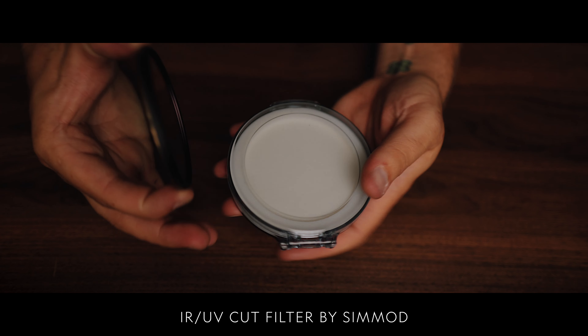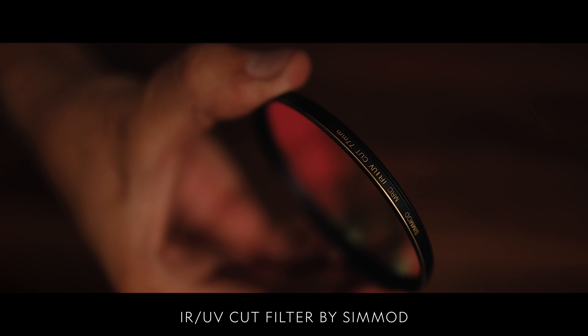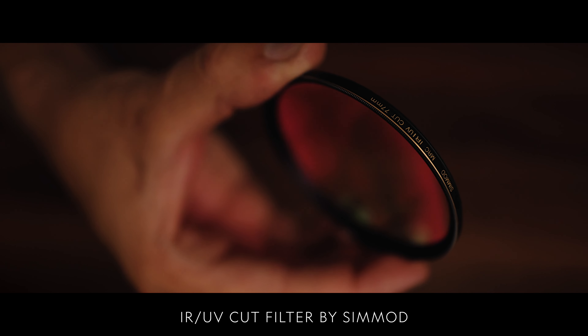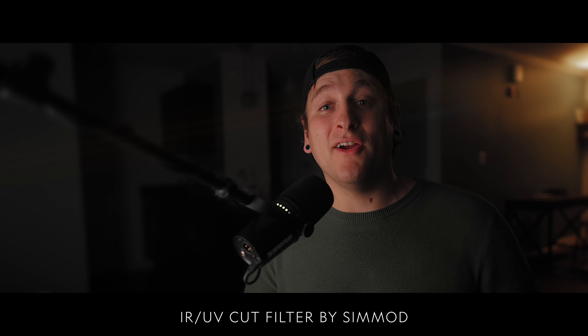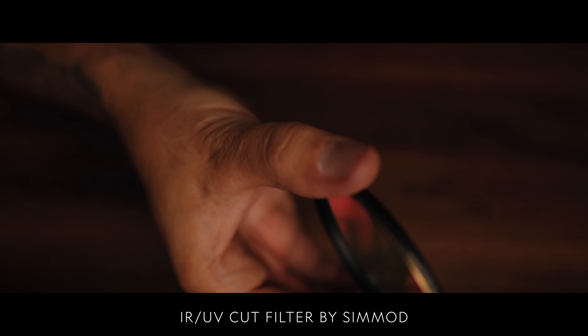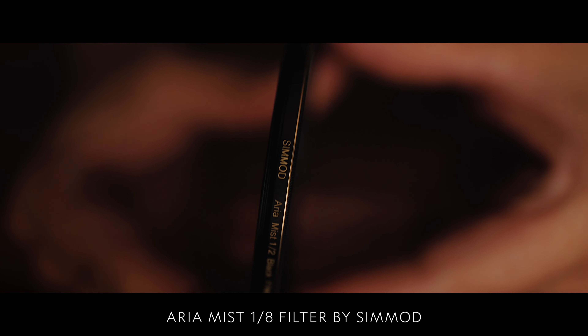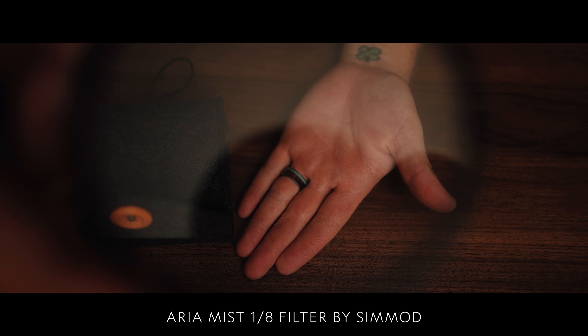The most important filter I used — my secret weapon — is an IR cut filter. It keeps your blacks looking black, your whites looking white, and all your colors will have perfect color clarity. I use the Simimod IR cut filter to get the best quality out of my Sony FX3. Paired with the IR cut filter, I also use their Araya mist filters, the one-eighth. They have a great solid build and look and feel great on the front of my lens.